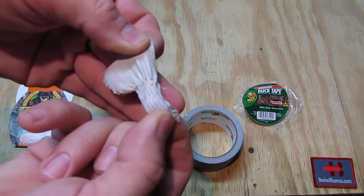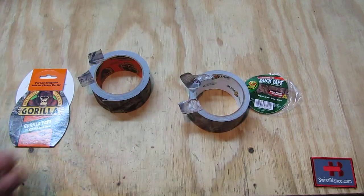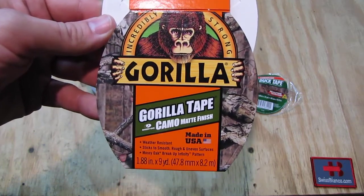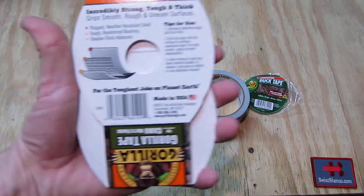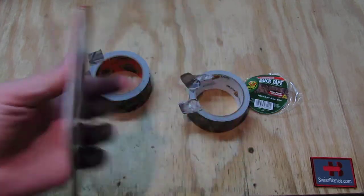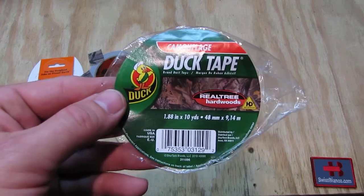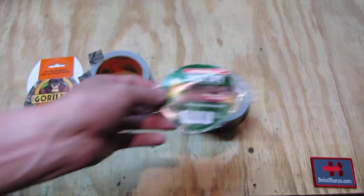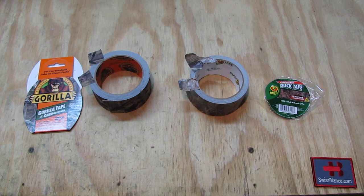We can see here that it did that. The Gorilla packaging contains 8.2 meters of material. The duct tape variation is a bit longer at 9.14 meters, so it depends on your application.